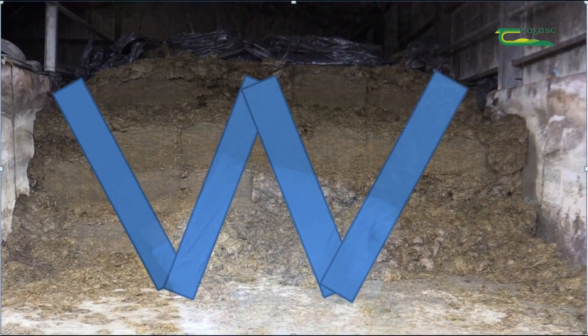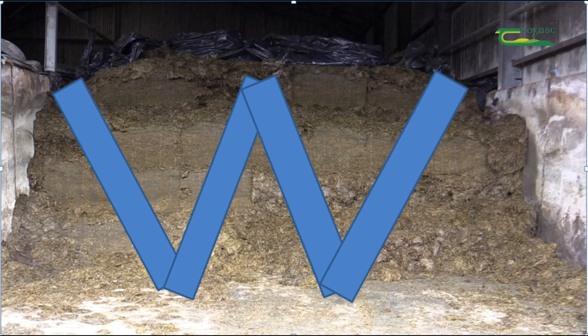Samples should be taken 6-9 inches behind the feed face and should be taken from side to side and top to bottom following a W pattern.